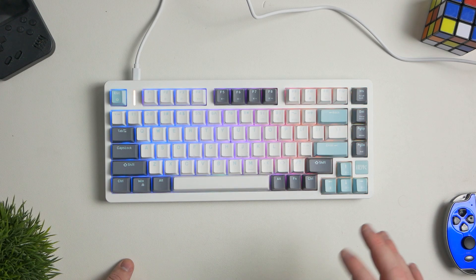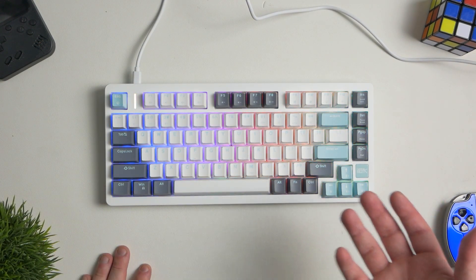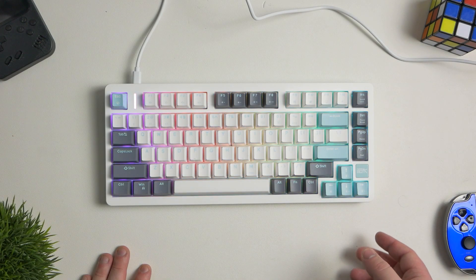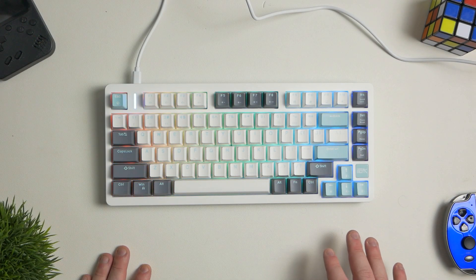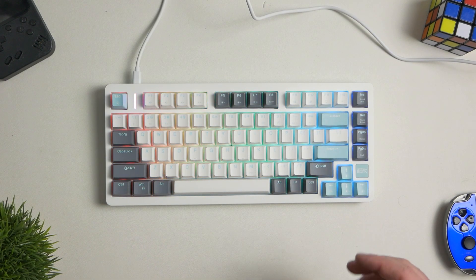I honestly can't recommend this keyboard enough if you're looking for a nice budget gaming keyboard that also has some nice aesthetic to it. I'd definitely recommend getting it. Thanks for watching — if you're interested in buying this keyboard, I'll have an affiliate link in the description down below. Feel free to use it; it'll help us out a ton. Be sure to subscribe, like, leave a comment, and I'll see you guys in the next one.